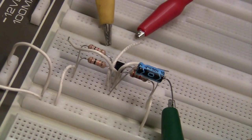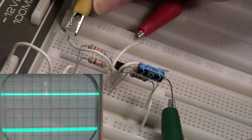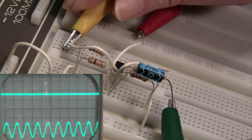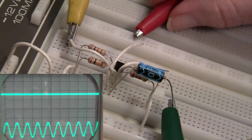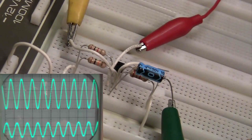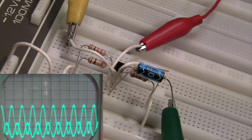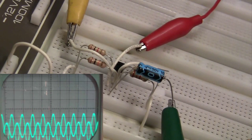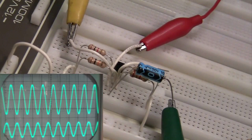Now I'm going to hook up channel two, which is the bottom trace, to our input signal. For channel one, I'm going to hook that up to the collector. And now I'm going to move the channel one trace down, and you can clearly see that it is 180 degrees out of phase with the base, which is the input.